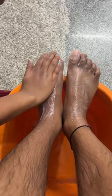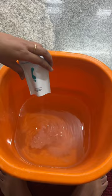Next up we have the bubblegum powder. Empty it and soak your feet for a good five minutes. It's relaxing.